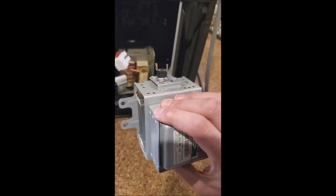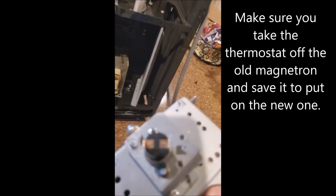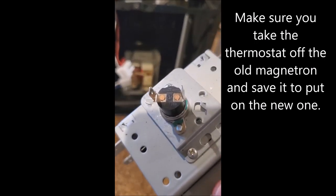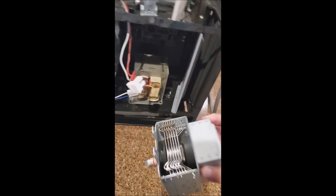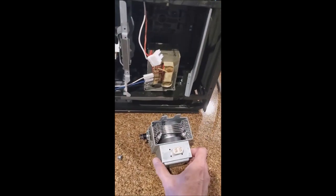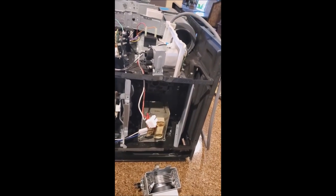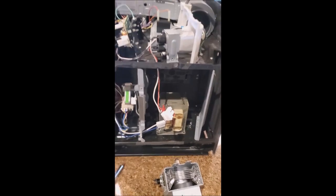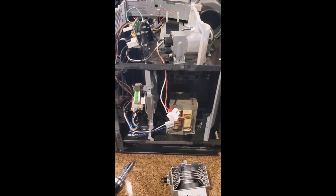That's what I'm going to do - buy and replace it and be back in business. You'll probably have to transfer the thermostat off the old magnetron onto the new one, as it's typically not included. But hopefully this gives you something to check for. It's a very simple part to replace - maybe a little harder on some microwaves, but for 70 bucks versus buying a new microwave, it's worth it. If this was helpful, thanks for watching!